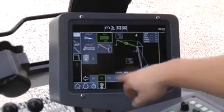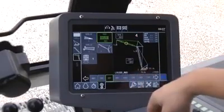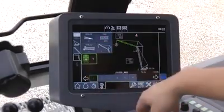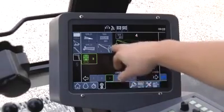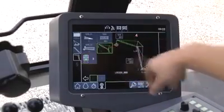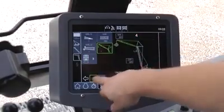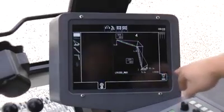Before starting to assemble the boom, select the planned boom configuration quickly and easily in the Latronic LMI-LML control system. The Liebherr load moment limiter allows continuous online calculation of the load charts. Please use only permitted and specified boom combinations. For possible combinations, please refer to the operating manual and/or load chart book.